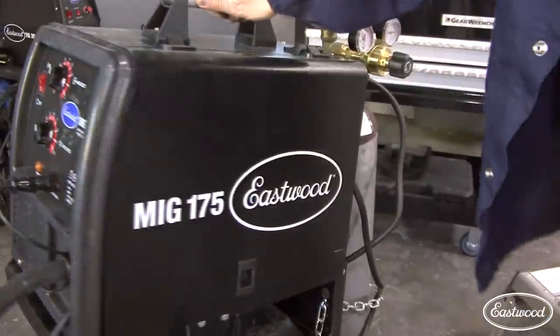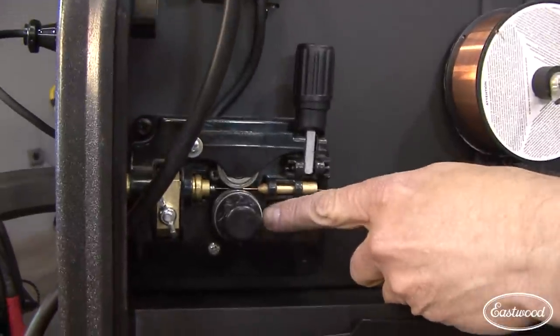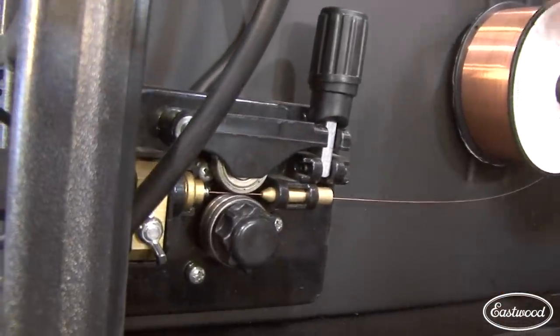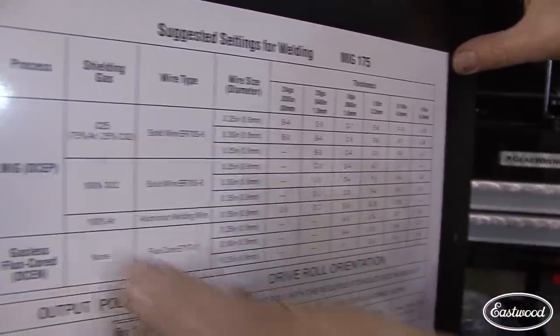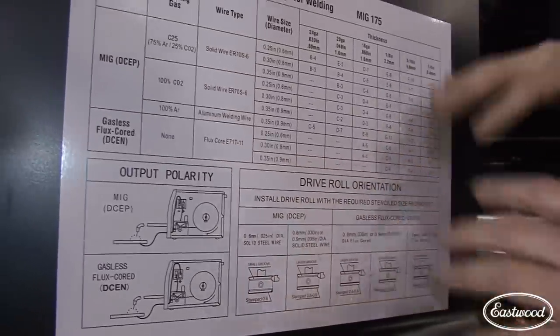Here's your drive roll — it's got a dual drive roll for 30 thousandths or 24 thousandths wire. What this is inside the lid is a settings guide. You can pick your gauge of metal and these columns will tell you exactly where to start: solid core wire, solid core aluminum, spool gun, or flux core. You dial in your welder and eliminate a lot of the guesswork. There are circumstances that will require you to adjust for penetration or heat-affected zone, but the guide gives you a really nice starting point.